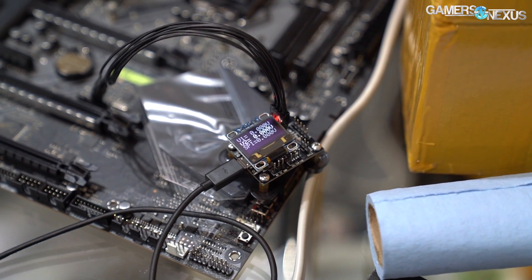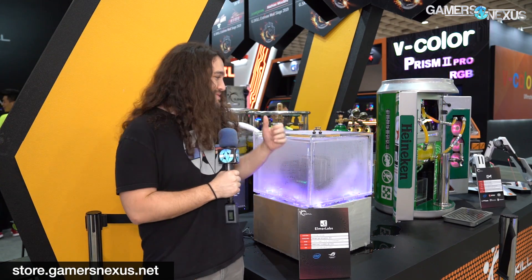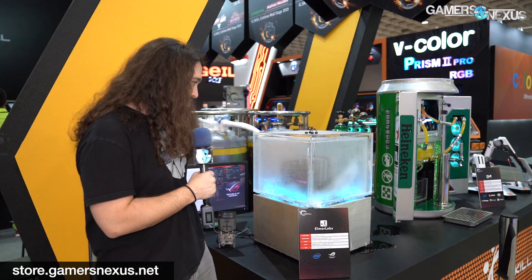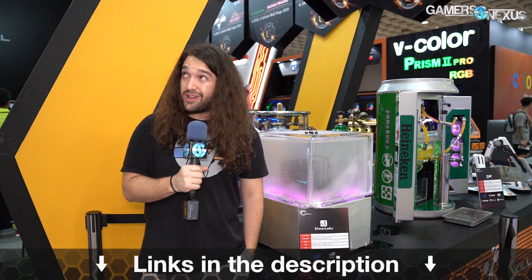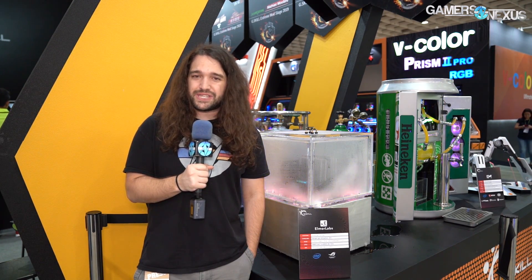EVC2 will be on elmorelabs.com. This is actually one of the things I found more interesting at the show — a small product by one guy, Elmore, that has a lot of functional uses we can apply in our own lab. I find that pretty exciting and look forward to trying it out. That's it for this video. Thank you for watching, subscribe for more, and go to patreon.com/gamersnexus. I'll see you all next time.